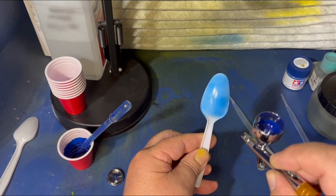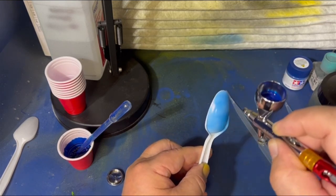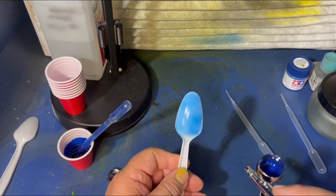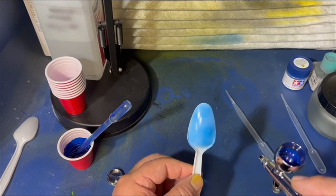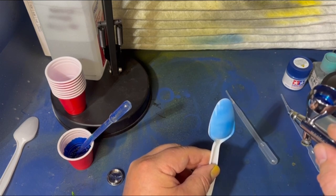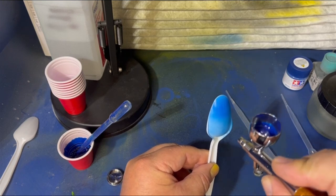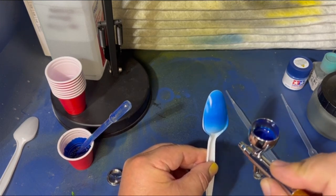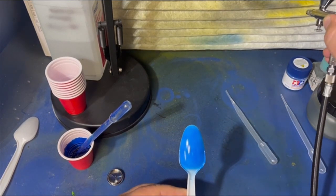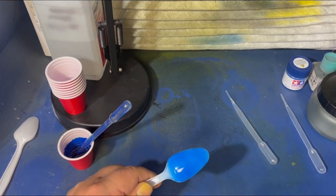I'm just going to blow dry this real quick — look at that, already starting to gloss up. I'm using the air just to hurry this up a little bit. Usually by the time you get done painting something and go to the next part and come back, it'd already be dry. Tamiya is awesome that way. So let's hit it again — pull back and go over it. I'm going to go a little bit slower, try to get a little bit more coverage. Now we're starting to get coverage on it.